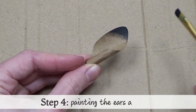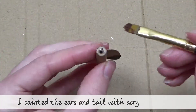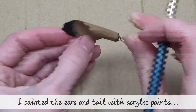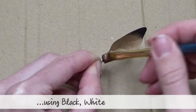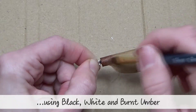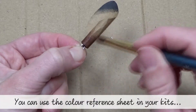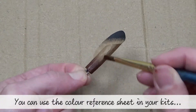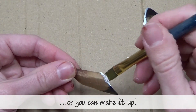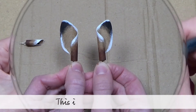Step four: painting the ears and tail. I painted the ears and tail with acrylic paints, using black, white and burnt umber. You can use the colour reference sheet in your kit, or you can make it up. This is how mine ended up.